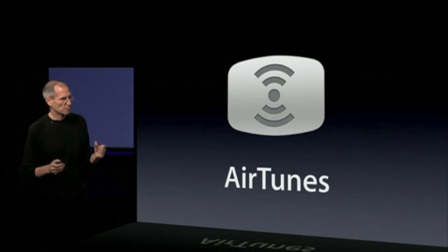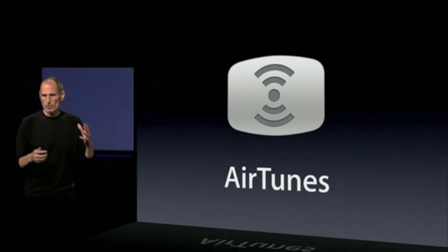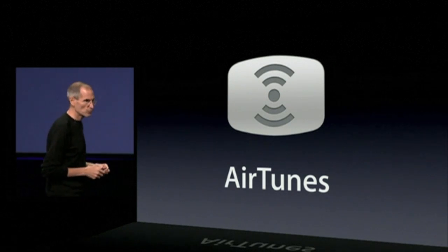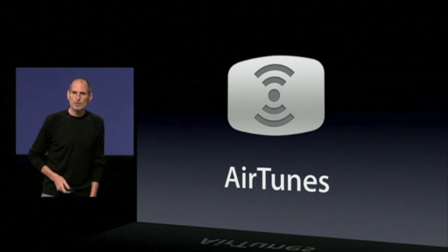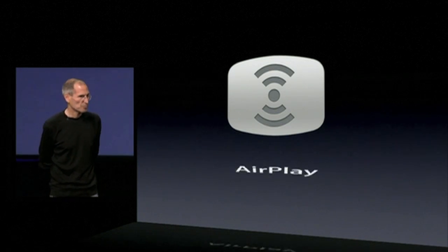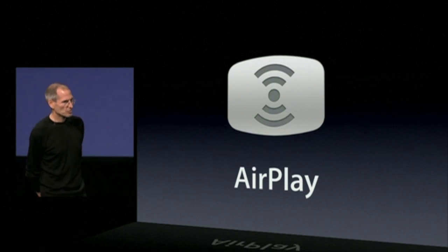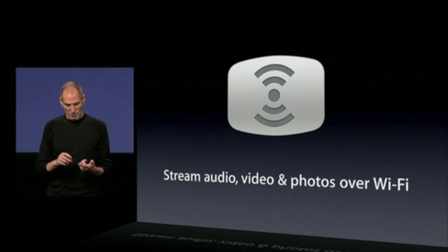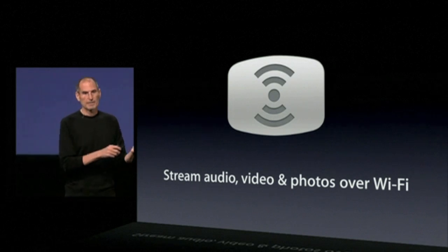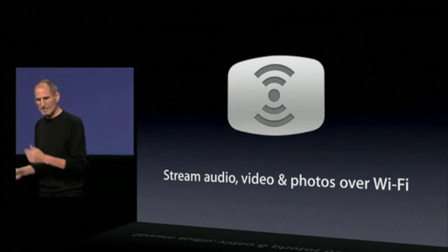What is AirPlay? Well, you know what AirTunes is — it's streaming music over Wi-Fi to an AirPort Express base station, so you can listen to music all over your house from your mobile device. Well, we're changing the name of AirTunes to AirPlay, because it's not just going to be music anymore. You're going to be able to stream audio, but also video and photos over Wi-Fi to other devices. And we'll get into that a little bit later.